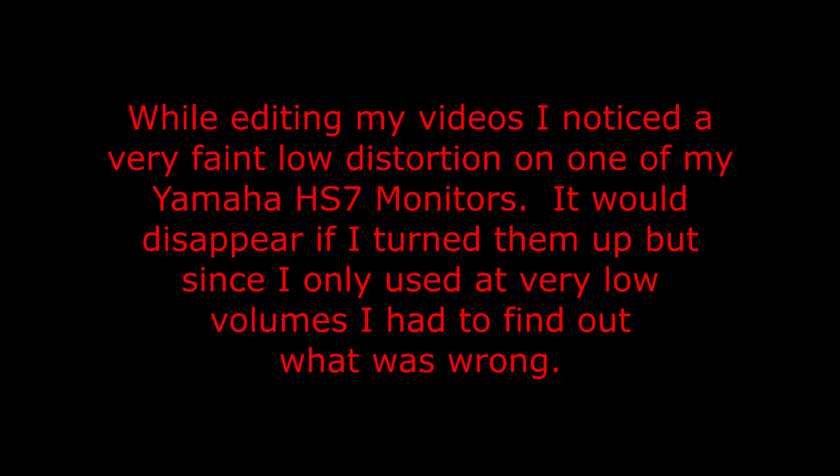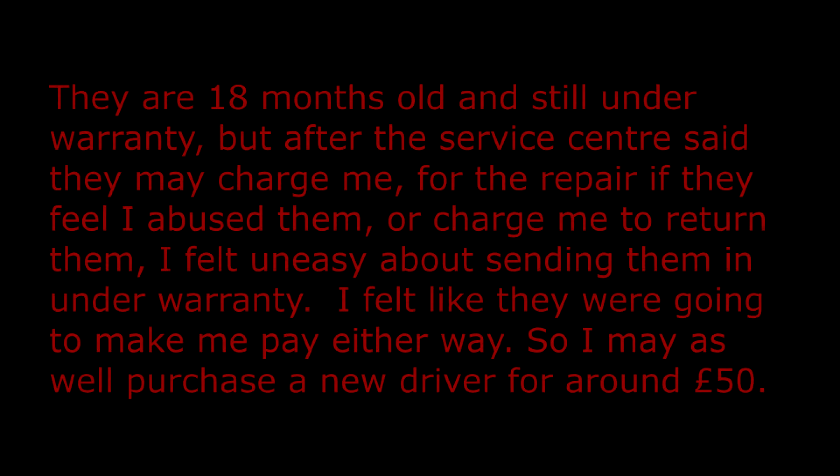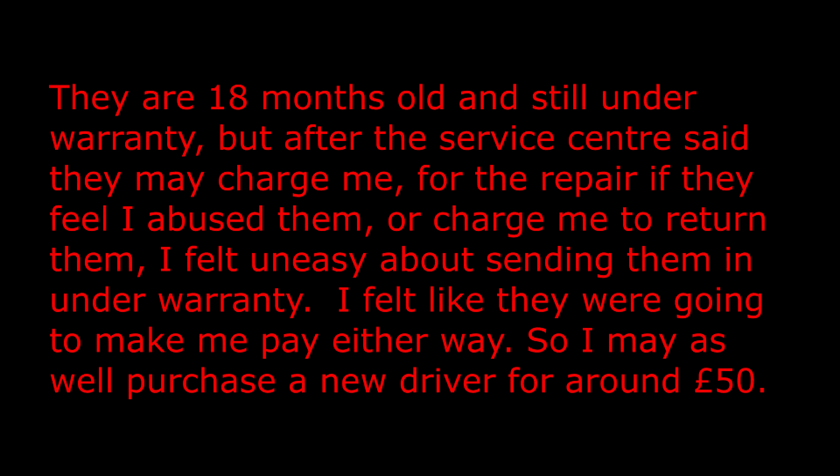While editing my videos I noticed a very faint low distortion on one of my Yamaha HS7 monitors. It would disappear if I turned them up, but since I only used them at very low volumes I had to find out what was wrong. They are 18 months old and still under warranty, but after the service centre said they may charge me for the repair if they felt I abused them, or charge me to return them, I felt uneasy about sending them in under warranty.